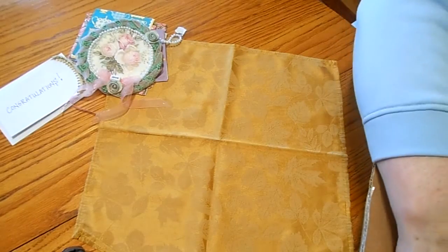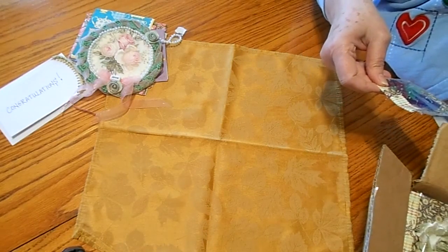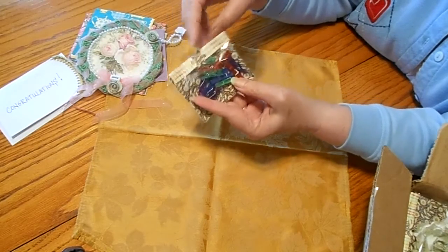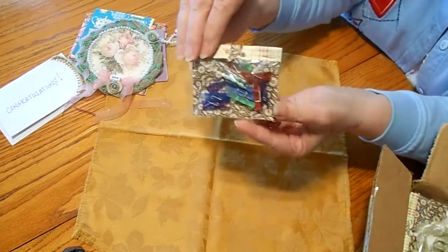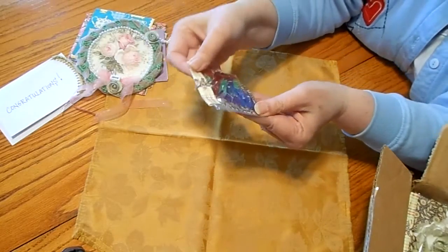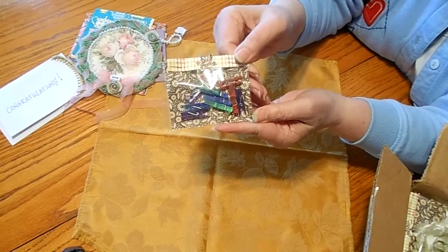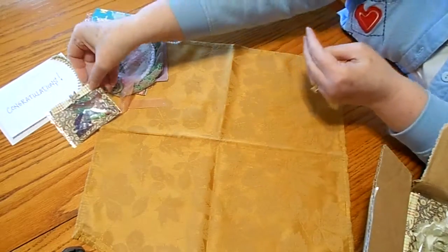Goodness, goodness, girl, you spoil. Wow. In this little pack there are little tiny clothespins. I'm not going to open those, but you can see — purple and green and red. Oh my goodness, they're darling. How neat for mini albums or planner. Cool.